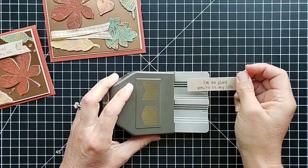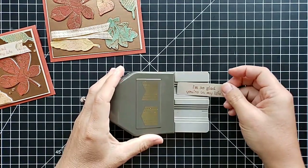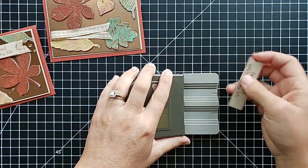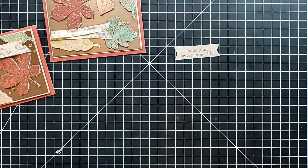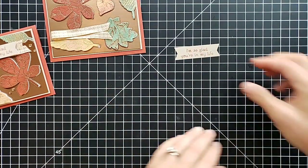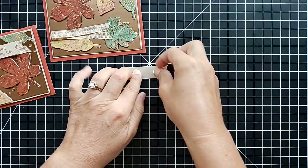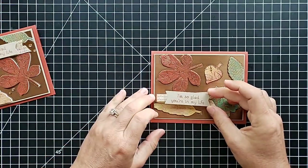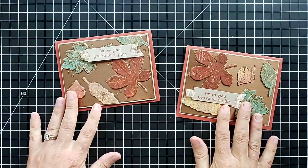Here's the tag — I have stamped this greeting from the Love of Leaves set. This is our new Banners Pick-a-Punch; you're going to be seeing me use this a ton. I have this piece cut at three quarters of an inch wide — you can also use this punch with one inch pieces and half inch wide pieces. I'll put a couple of dimensionals on the back and attach that right over top. I thought about leaving it just like that and then decided we are going for some glitz today.